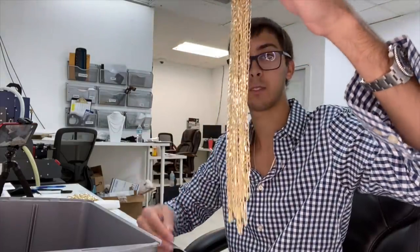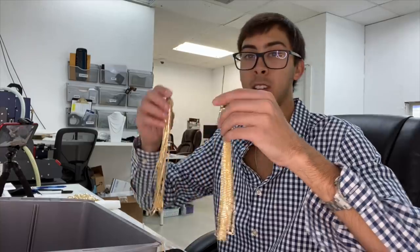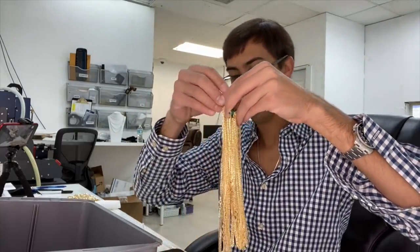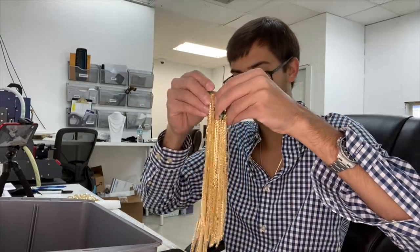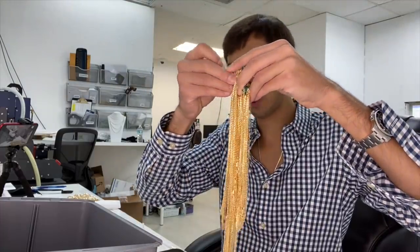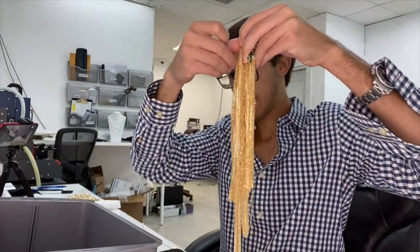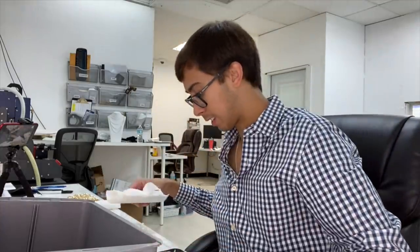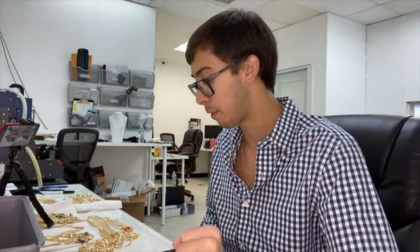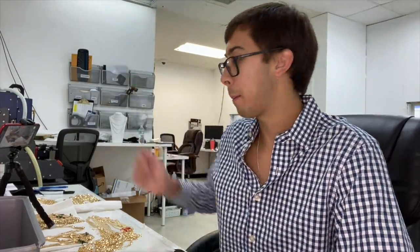Last but not least, here we have three millimeter 14 karat curb links — these are by far our most popular link right here, the three millimeter 14 karat curb. And that is it for this unboxing of $250,000 of gold, directly from overseas, directly from Italy. If you have any questions, comments, or concerns, leave them down below.